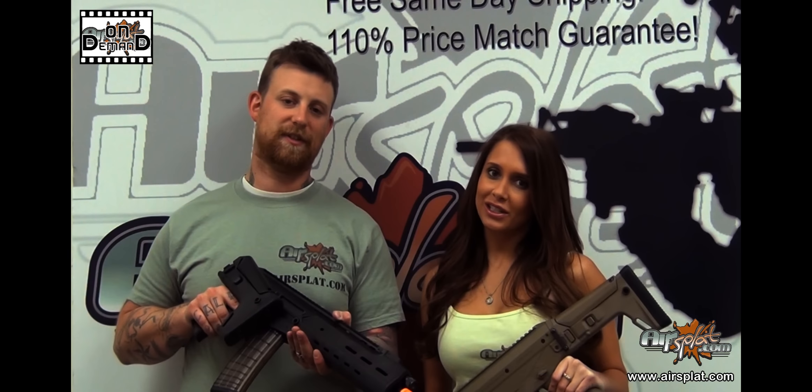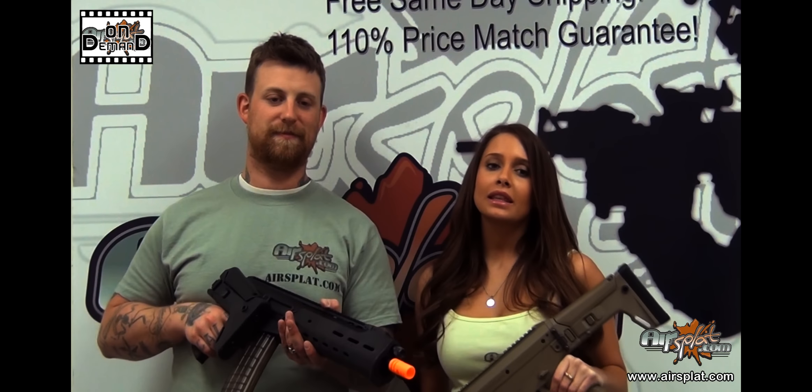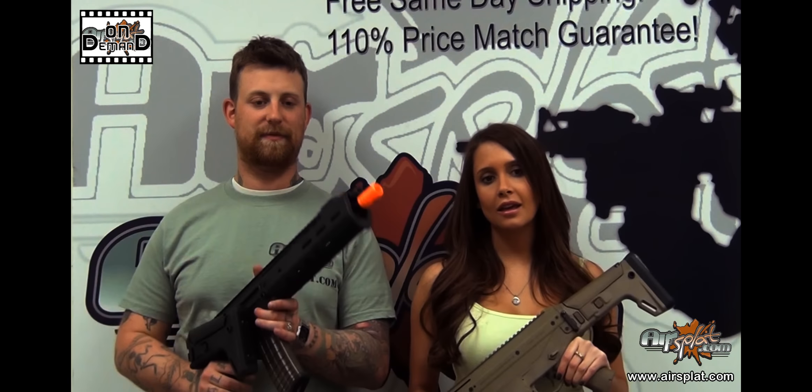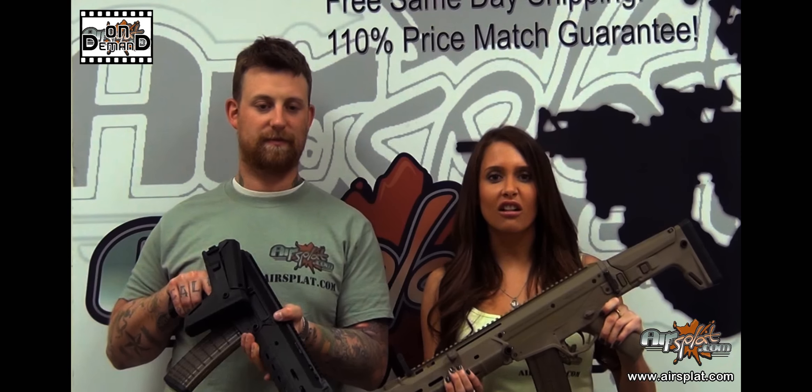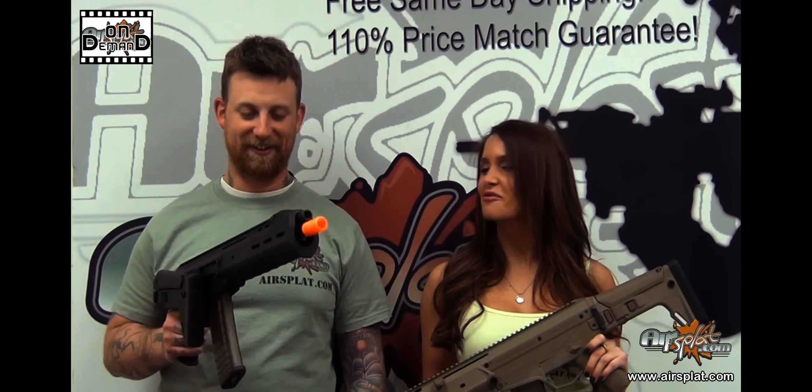Welcome back to Airsoft On Demand. I'm Kristen, and I'm Jake. Today we're reviewing the Magpul Masada AKM Airsoft AEG Rifle, which comes in a standard black or in dark earth — yeah, that's a really cool name for a color.